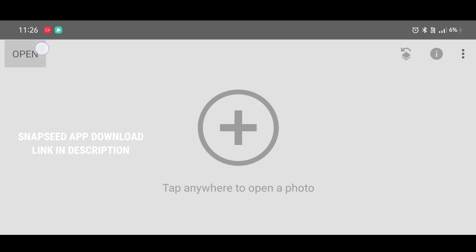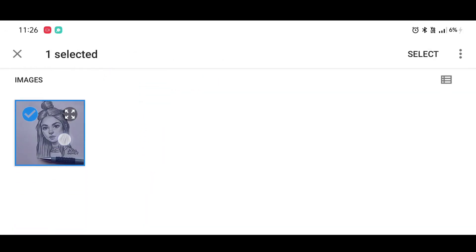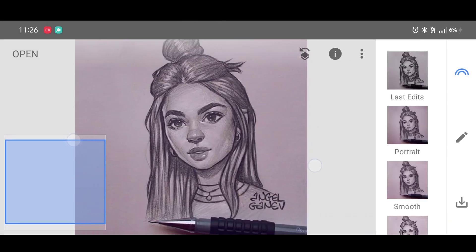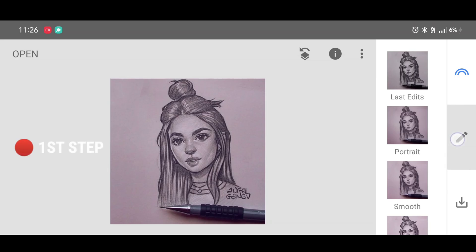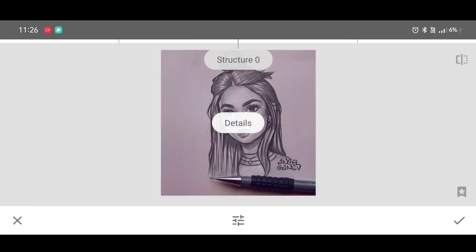First, open the sketch photo. If you don't have any sketch photo, just apply the black and white effect to any picture and use it. Click on 'Select.' If you don't have the Snapseed app, you can download it from the description. Now go to the tool section and select the Details tool.